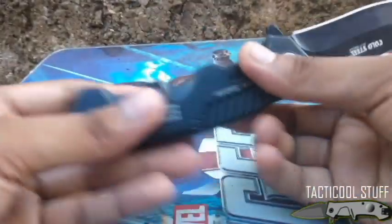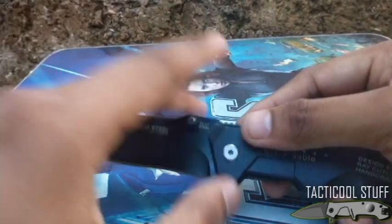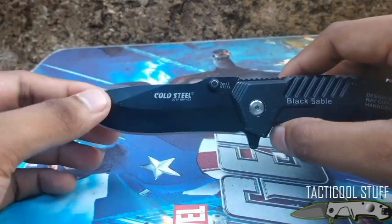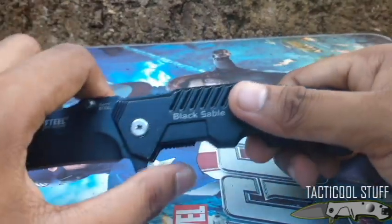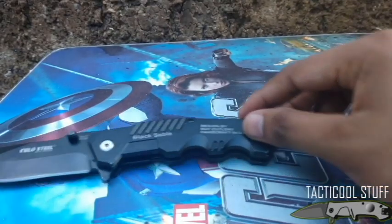On a scale of one to ten, considering the blade shape and the blade steel, I would give this a seven. That's just my opinion. That's all for Tactical Stuff Reviews — thank you.